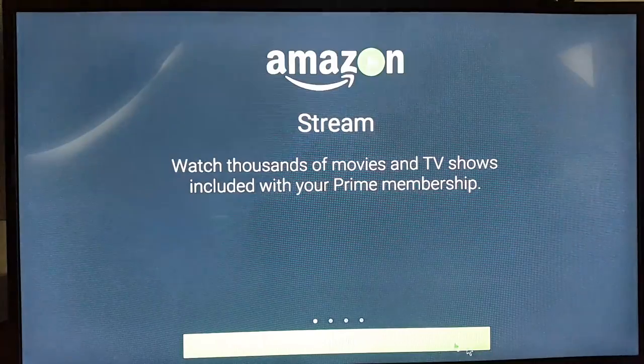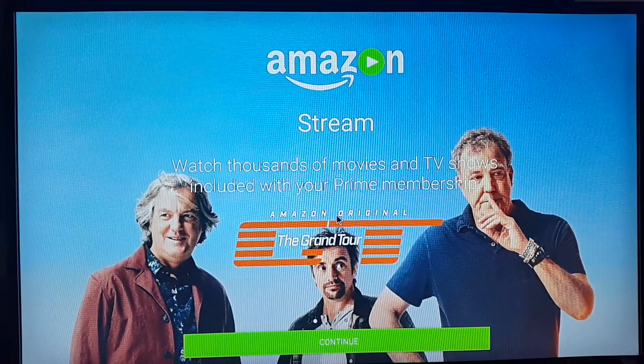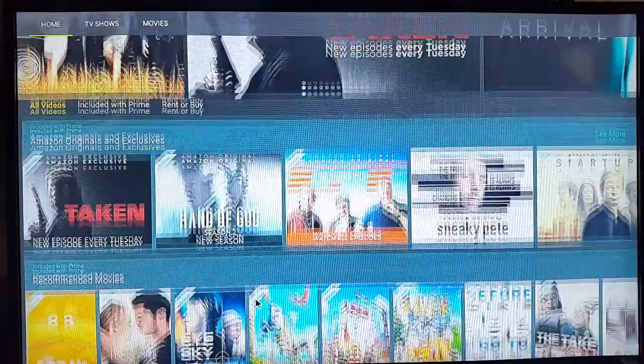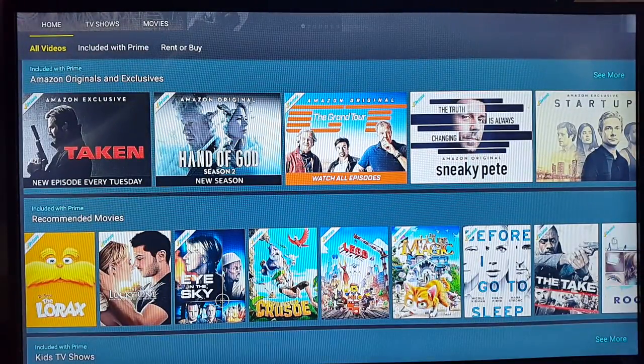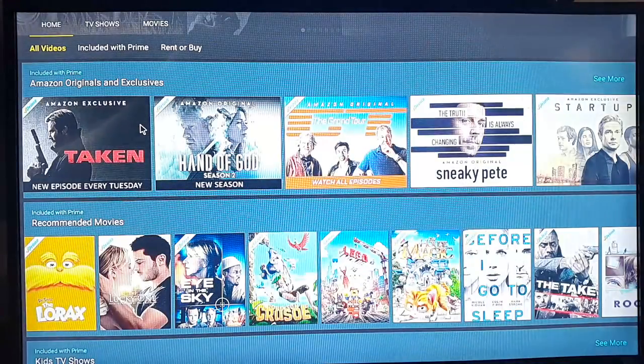Click 'Install' and Amazon Prime Video will be installed successfully. Hit 'Open' — it says 'Watch thousands of movies and TV shows included with your Prime membership.' Click 'Continue'. I'm already signed in so I'm ready to use it and open any of these movies or TV shows.